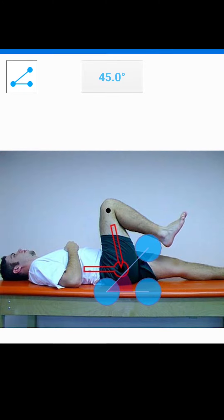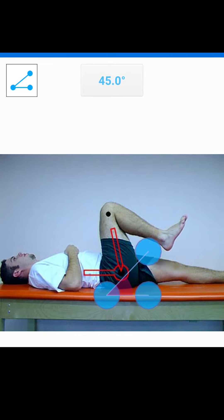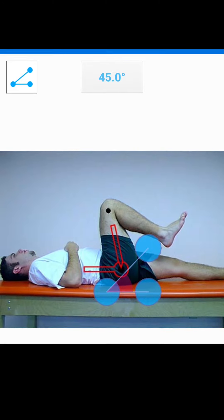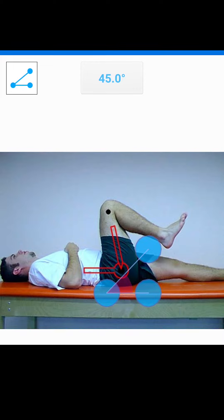So here I've got pulled up a picture from the internet of hip flexion. I chose this one because you can see where the goniometer is aligned. You can see that the movement arm is aligned bisecting the axilla. The fulcrum is placed over the greater trochanter, and the movement arm is in line with the lateral femoral condyle.